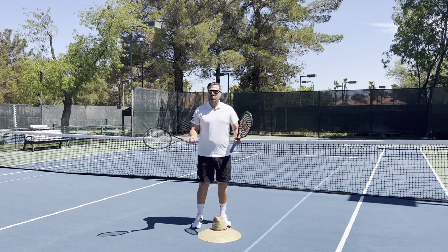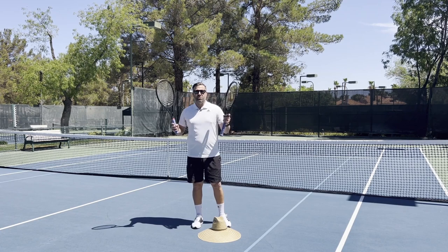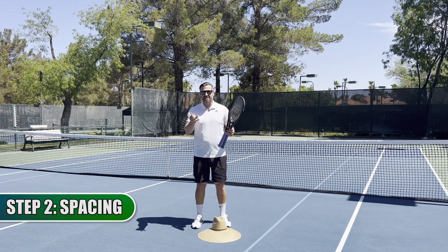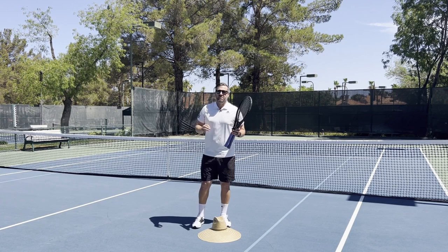Are you struggling with spacing, control, consistency, depth, unforced errors? Well, I have a three-step method for you today that's going to drastically improve your forehand. The three-step method is this: using more kinetic chain, improving our spacing, and improving the finish follow-through with the extension.